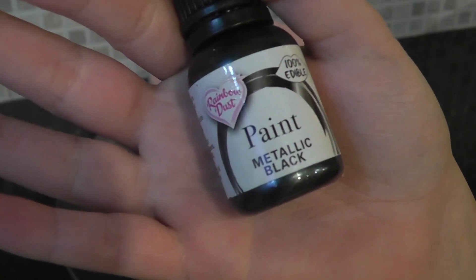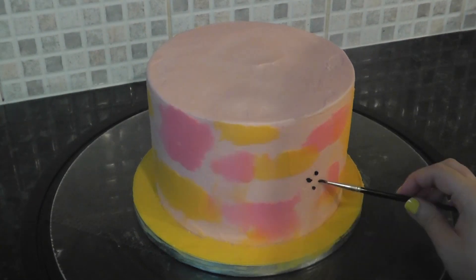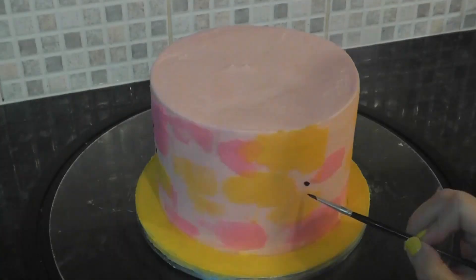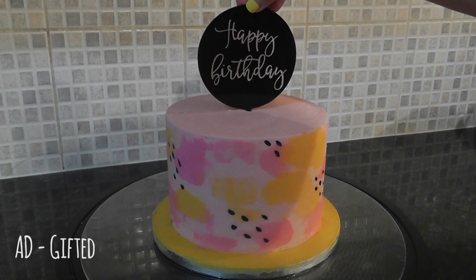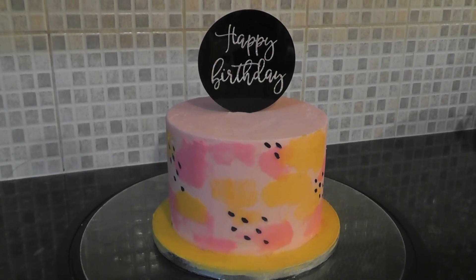Finally, with some black paint and a paintbrush I'm adding on random clusters of dots for a super simple finish. I dug out this black acrylic birthday topper which was very kindly previously gifted to me by Party Embellishments UK.